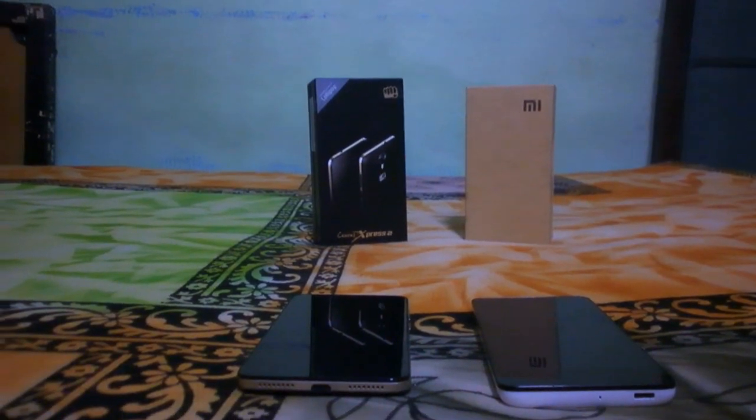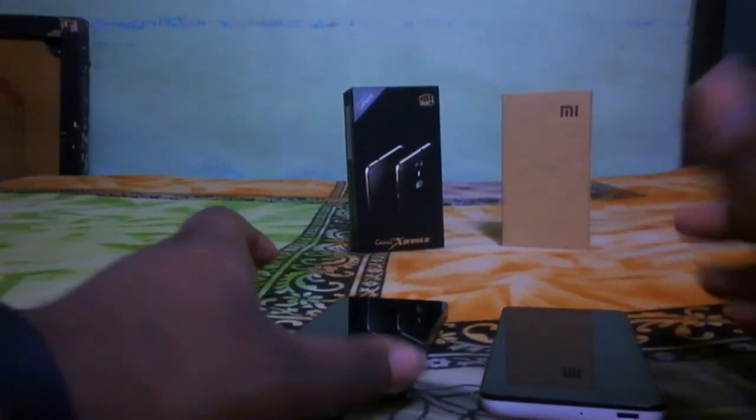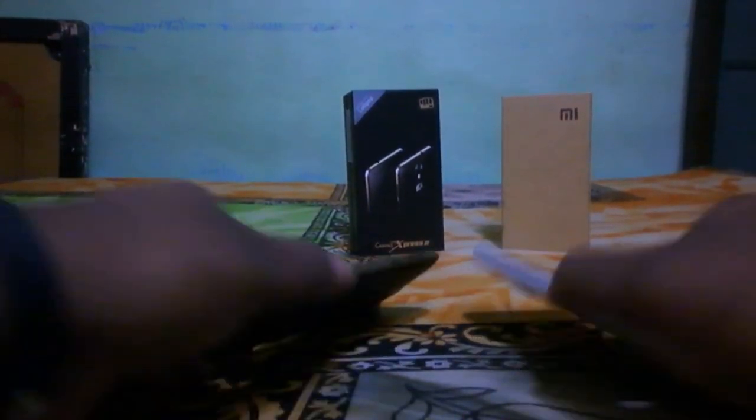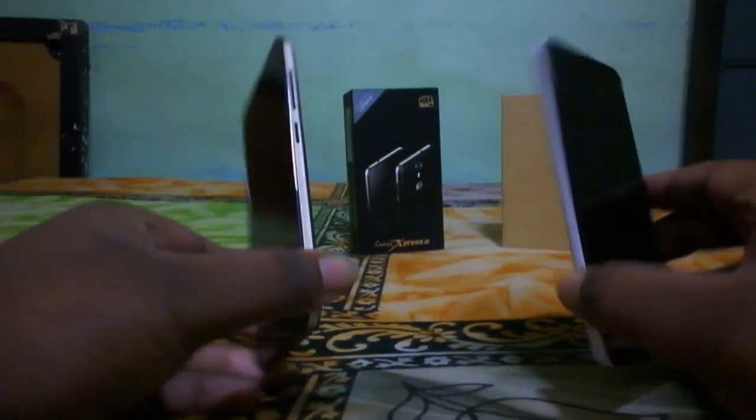Hi guys, welcome to High Tech Review. Today we're going to give you a special review and the difference between Redmi 2 and the newly launched Micromax Canvas Express 2. We have both devices with us for testing purposes.